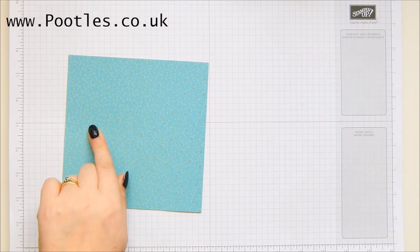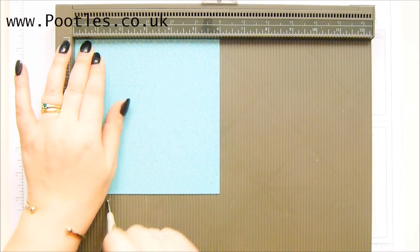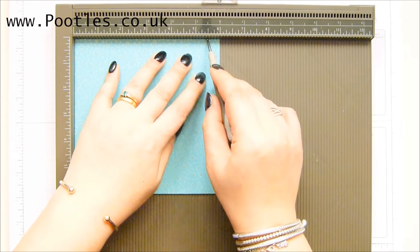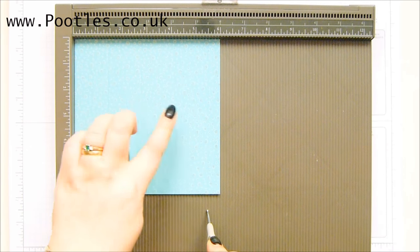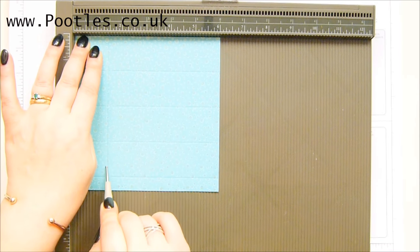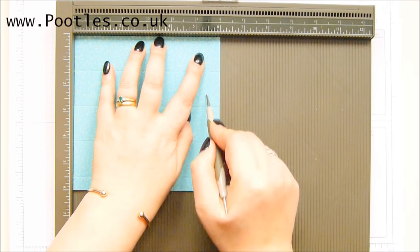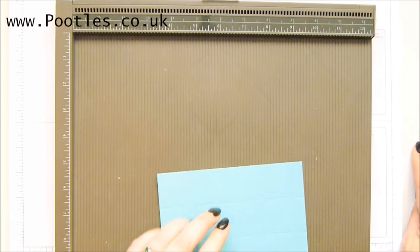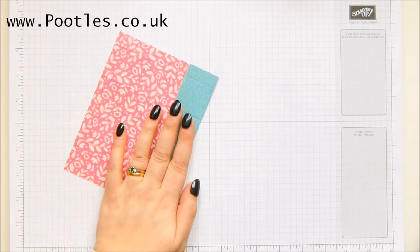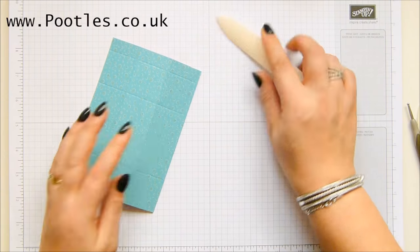Six by six inches, 15 and a quarter by 15 and a quarter centimetres. On the first side score it at 1 and 3 eighths of an inch, 2 and 3 quarters, 4 and 1 eighths, and 5 and a half inches. In metric: 3 and a half, 7, 10 and a half, 14. Turn it to the side and score it at 1 and 3 eighths of an inch, 4 and 1 eighths, and 5 and a half inches - that's 3 and a half, 10 and a half, 14. All measurements are on my blog, just click in the description bar and it will open up with a direct link to this project so you can watch the video with the measurements underneath.